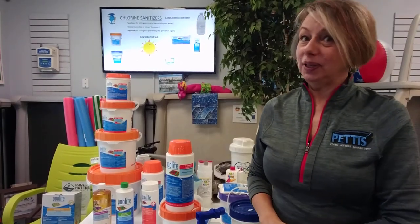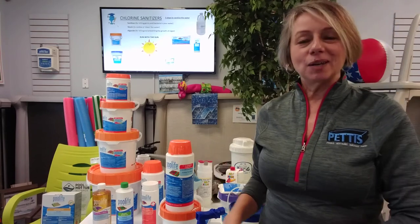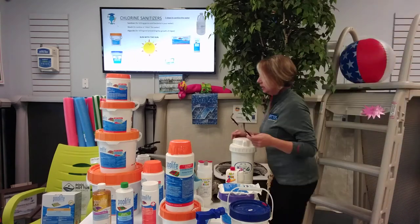Hey everybody, welcome back. Buckle up. Today we're talking about chlorine and there's a lot to talk about, but don't be confused. We're going to break it down and make it easy for you. So follow me back here. Let's get started.